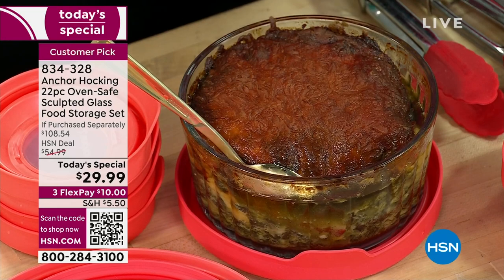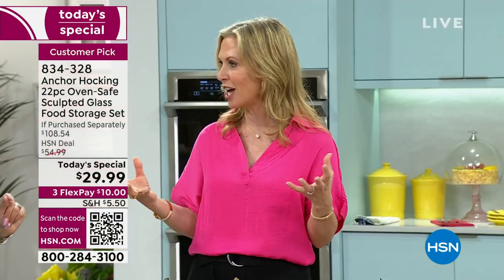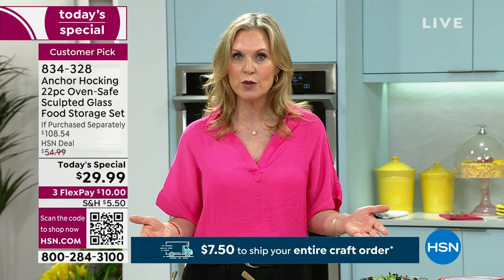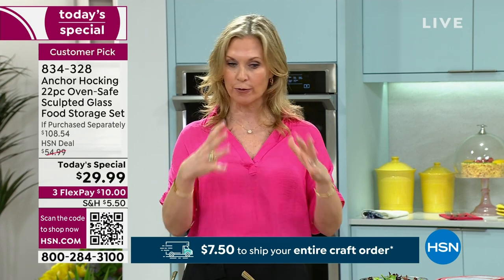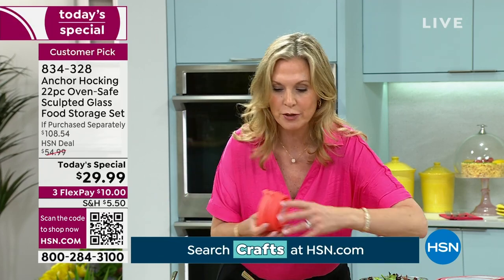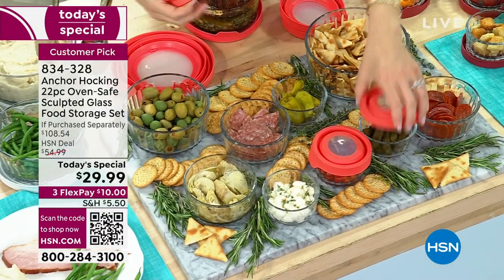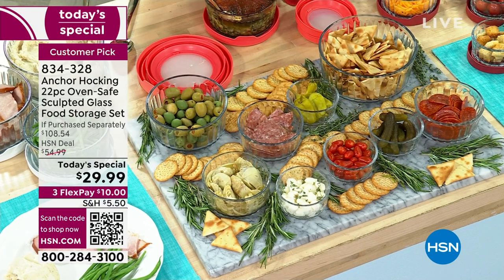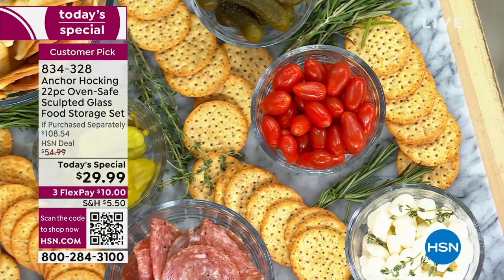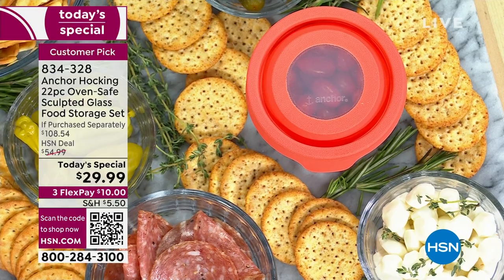I love a charcuterie board for entertaining but get stressed because I want everything perfect when guests arrive. With Anchor Hocking, you can do all the prep ahead of time — prep all your one-cup, two-cup, four-cup containers. When company is coming, you set out your board, take your TruSeal lids off, put some crackers and herbs out, and you're done. At the end of the party, if anything's left, grab your lids, pop them back on, and put it in the refrigerator. Everything stays in one container.